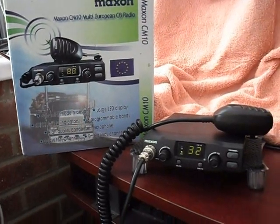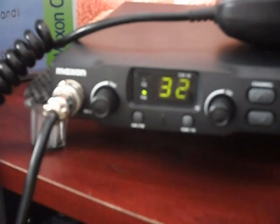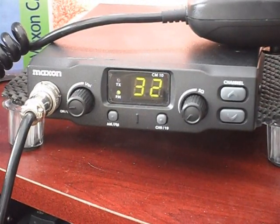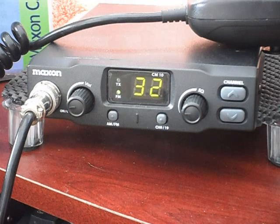In fact, the one I'm looking at now — I'm just going to pan down to — is one I got for about £20 on the market. Smashing little rig, very basic but easy to operate. It has a VSQ facility, so an auto squelch capability on it as well.